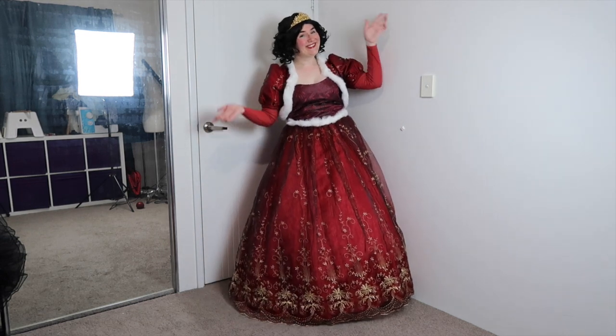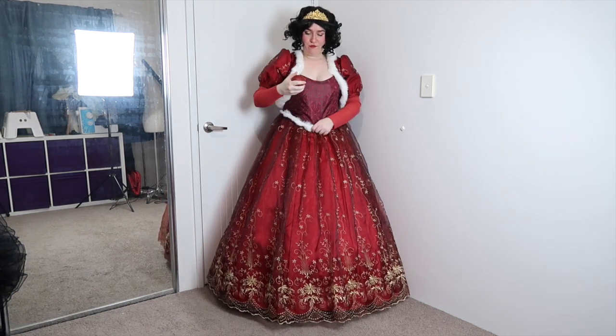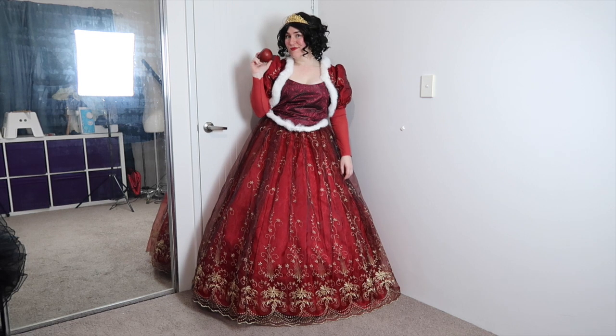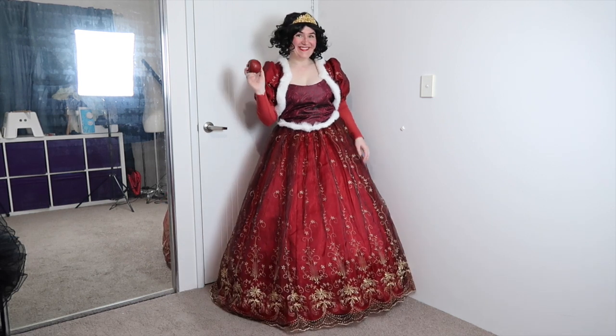I still feel like there's something missing, and that is of course the red apple. This is a prop apple and it was actually green to start off with — I had to paint it. Seriously, there were no fake red apples anywhere in Perth when I needed them.